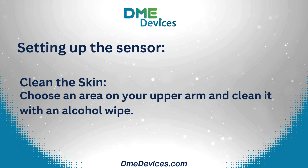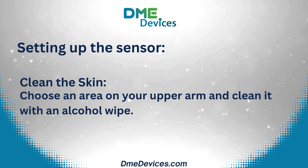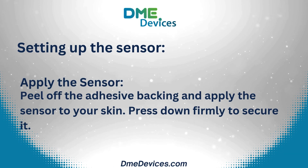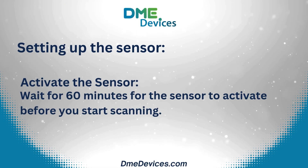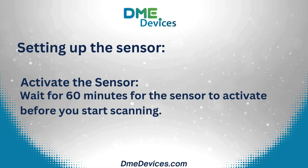Setting up the sensor. Clean the skin: choose an area on your upper arm and clean it with an alcohol wipe. Apply the sensor: peel off the adhesive backing and apply the sensor to your skin, pressing down firmly to secure it. Then activate the sensor by waiting 60 minutes before you start scanning.